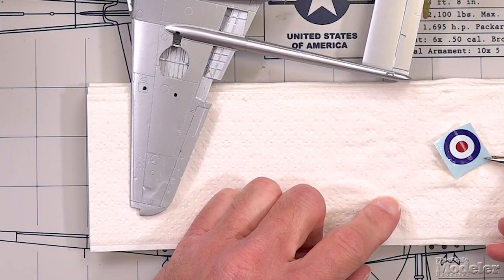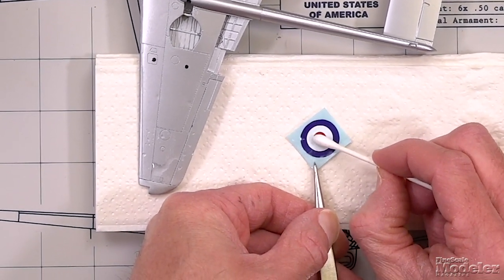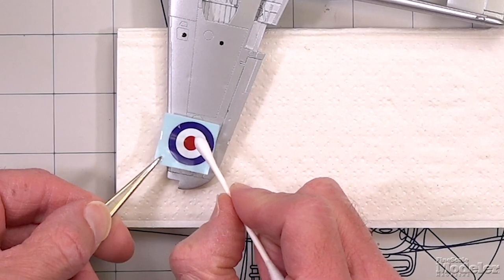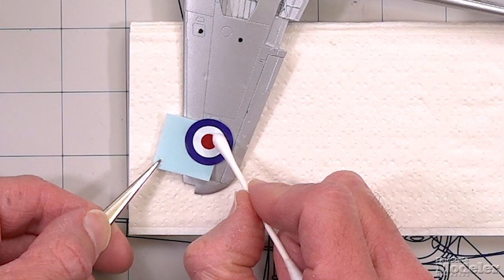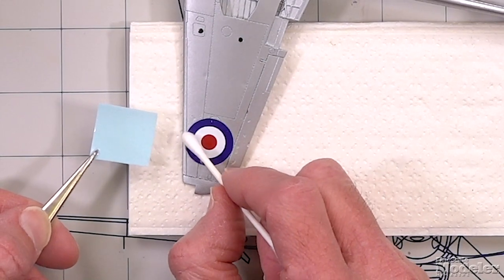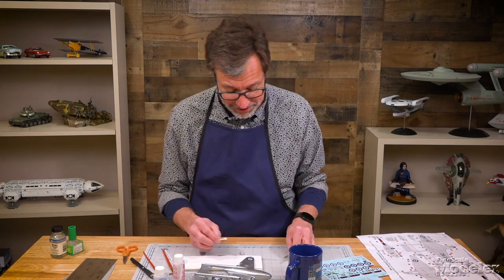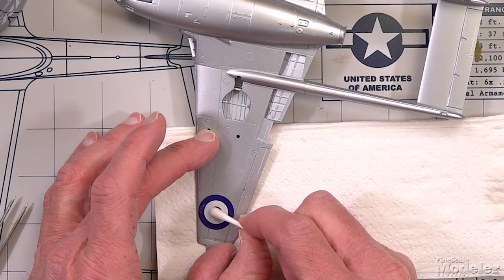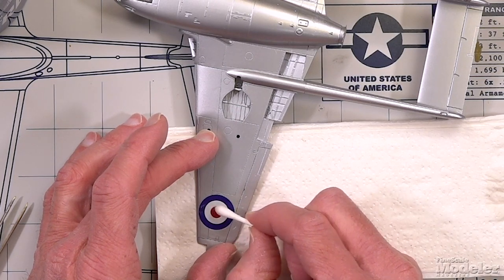This will help make the decal stick better and it breaks the surface tension on the water a little bit too. Brush it on liberally, and put the lid back on because these bottles spill really easily. Then you can check to see if the decal is ready — if it moves freely with a cotton swab you're ready to go. Place it where it needs to be on the model, then holding it with the cotton swab, gently pull the paper out from under it. If you need to move it around you can do it with the cotton swab. I don't recommend using your finger because the decals will sometimes stick to your finger better, and there's nothing like pulling a decal up.